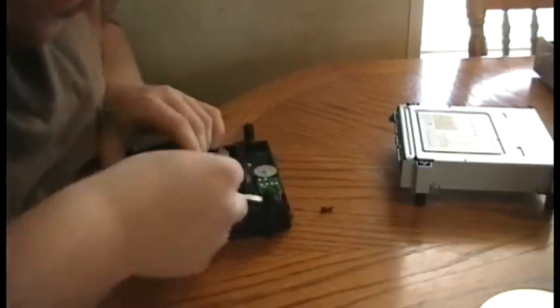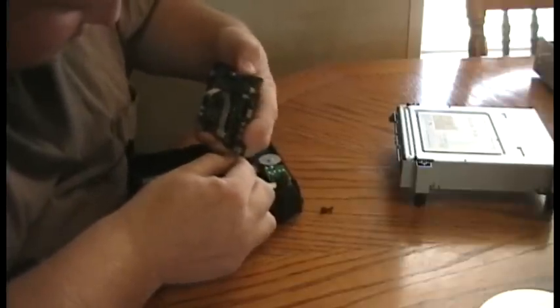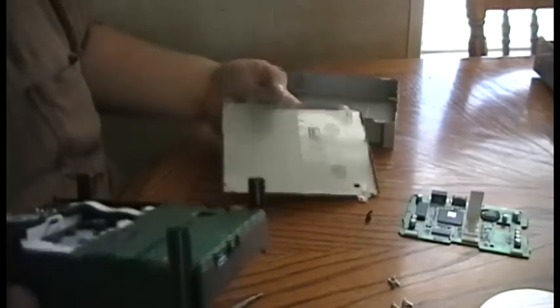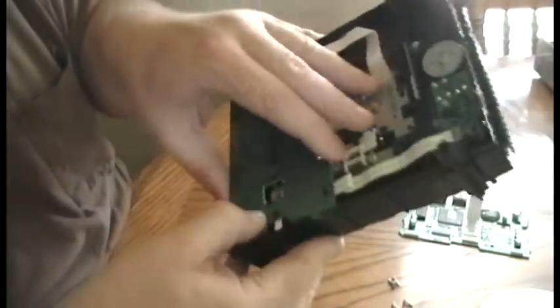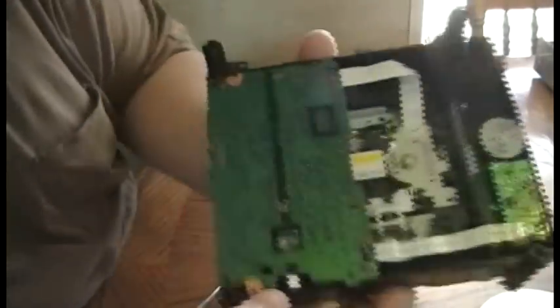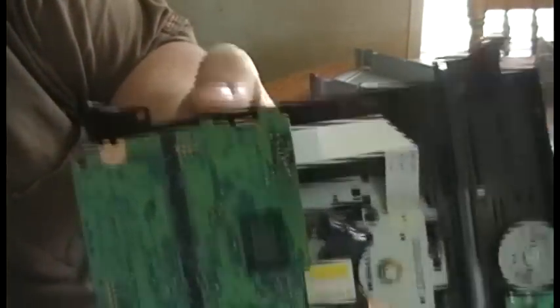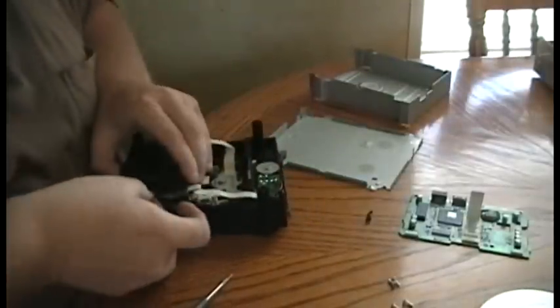Same thing with all the other cables — they just pull straight out. It's dust-free inside of that. That bottom came off a lot easier than the old one. Same thing: a little black tab. Then you pull the board out away from it. There's a little notch in the back that locks into the black plastic. Then just remove your ribbon cables.